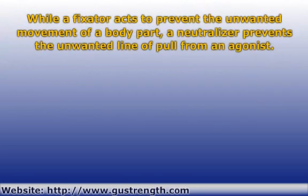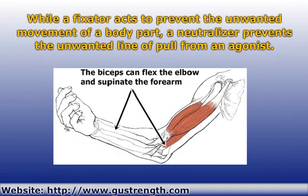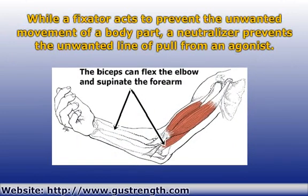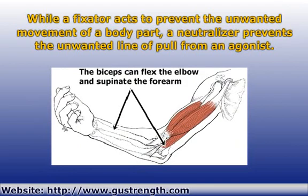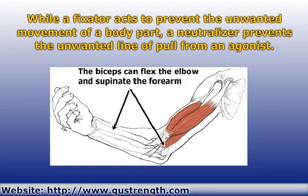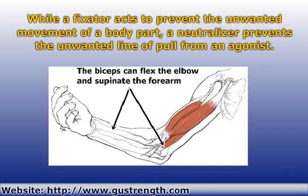Neutralizers are similar to fixators in that they also act to prevent unwanted movement. But, as you may recall, a fixator acts to prevent the unwanted movement of a body part. A neutralizer, on the other hand, acts to prevent the unwanted line of pull from an agonist or prime mover.